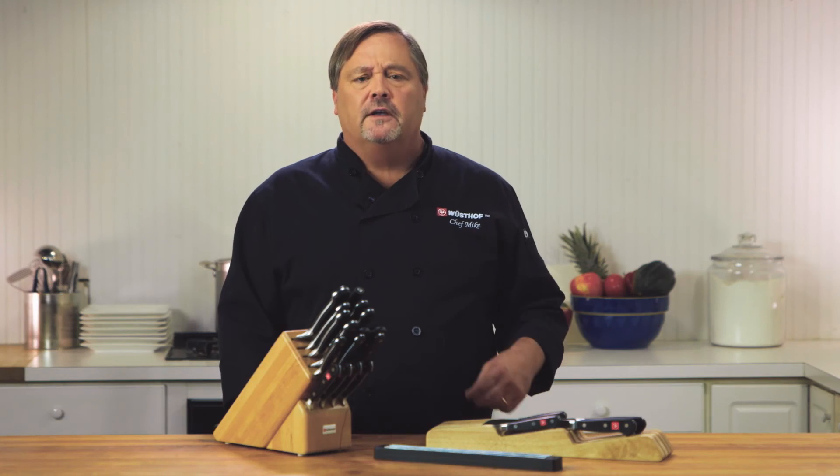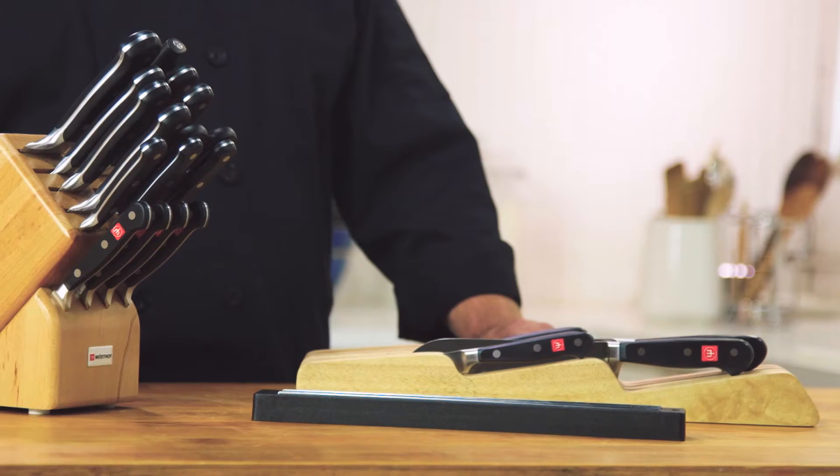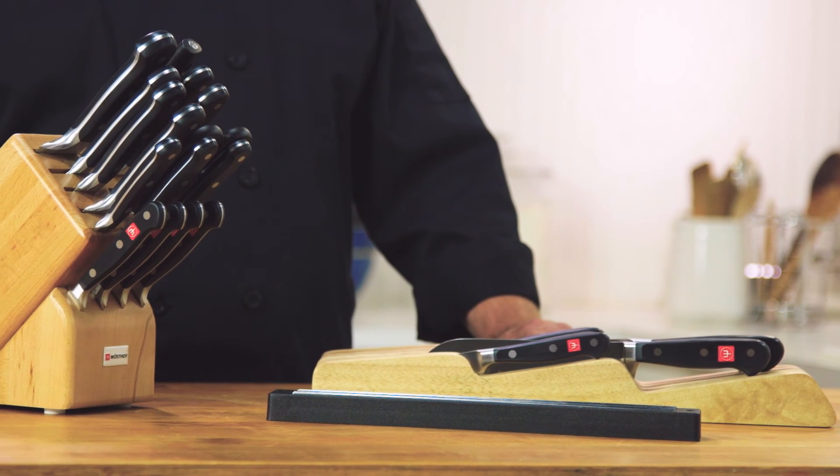Properly cleaning and storing your knives is going to protect your investment and your knives will last you a lifetime. For more knife techniques and kitchen tips, visit us at www.wusthof.com.